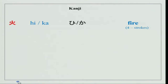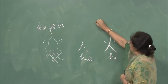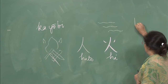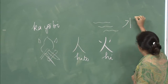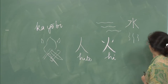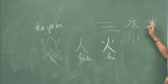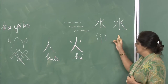The next character is mizu — water. Water flows like this, and whenever you see these flowing lines you immediately think of water. Turn it 90 degrees and write: one, two, three, four — a four-stroke character, same as hi. Basic meaning is mizu, water, with many associated meanings — for now we will just use this reading mizu.